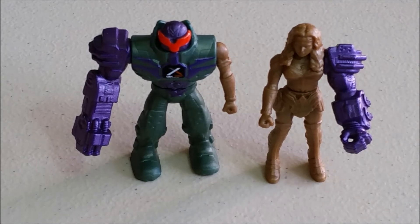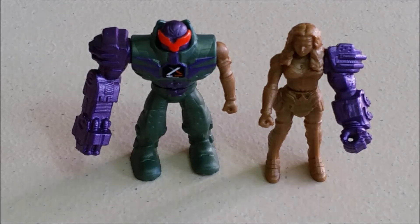Pretty cool collection there. I'm glad we got two new ones to add to the series 1 ones. That does it for the opening and review — hope you enjoyed it. Thank you.